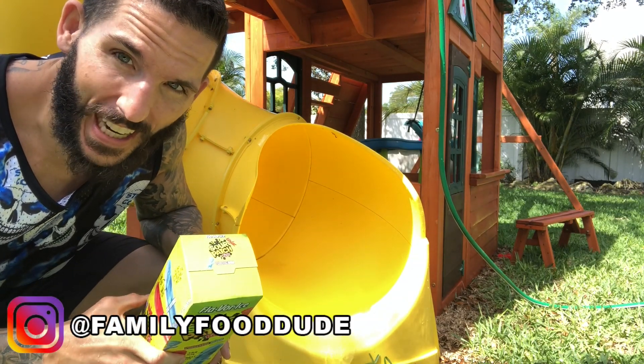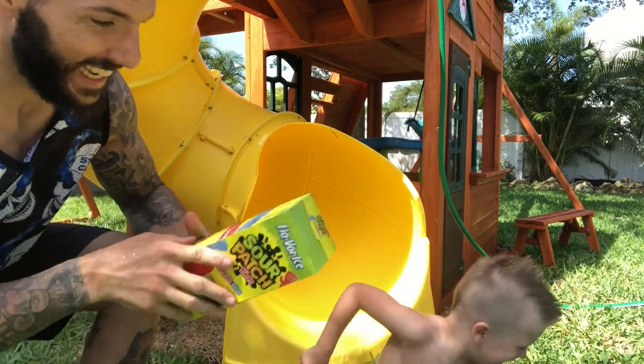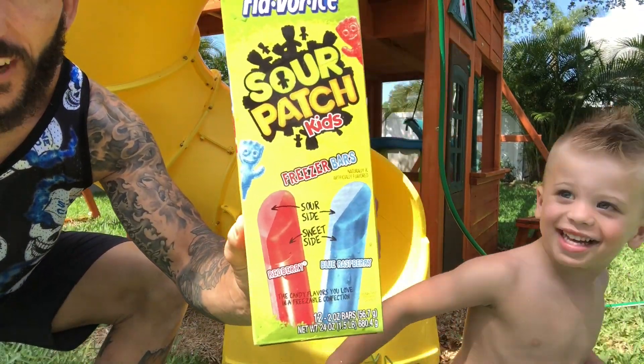What's up everybody? It's fun-sized review time! We're a fun-sized human! It's Sour Patch Kids Freezer Bars!